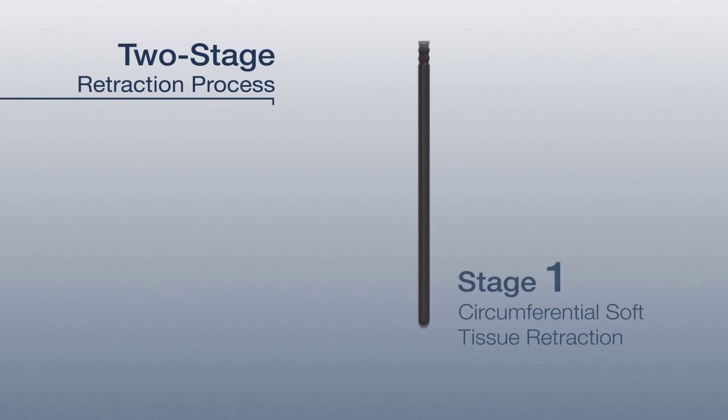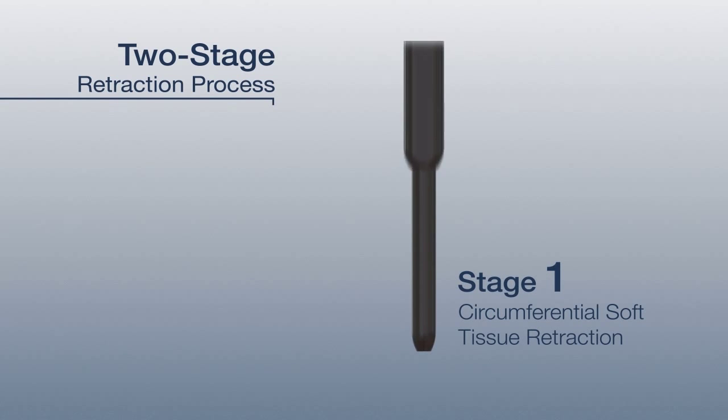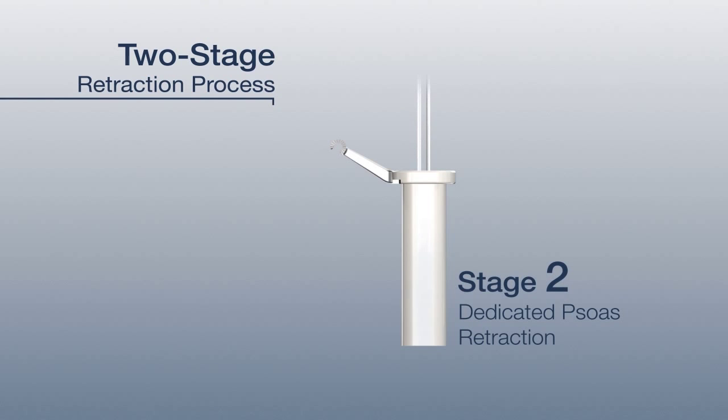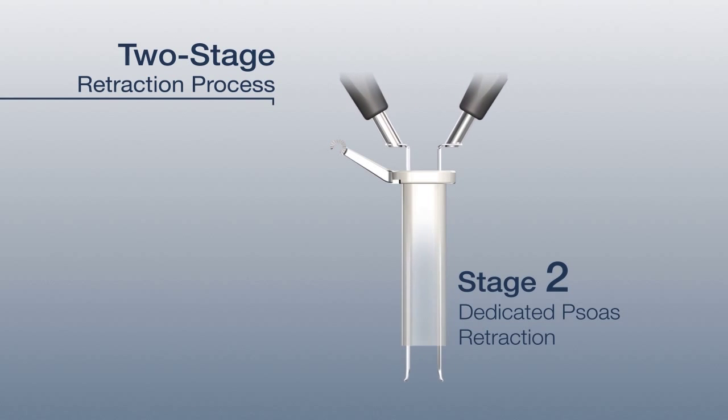Veo offers a two-stage retraction method, with stage 1 circumferentially retracting the soft tissue down to the psoas, and stage 2 dedicated to retracting the psoas muscle.